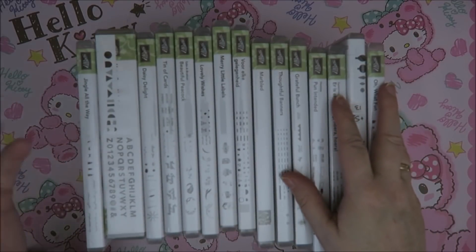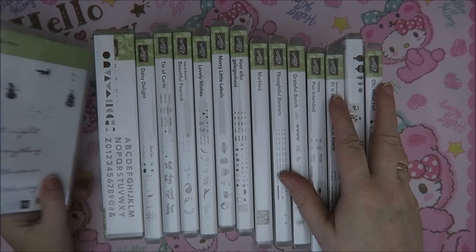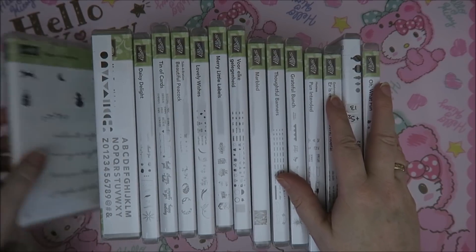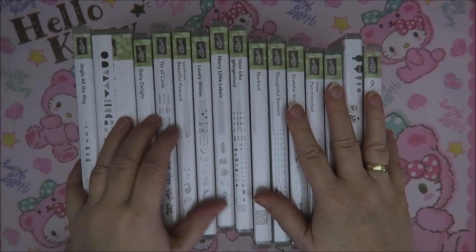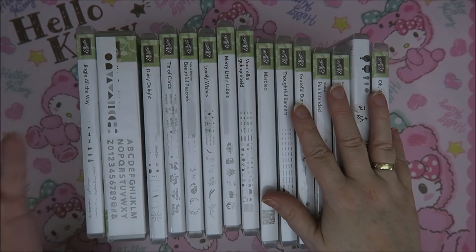This one - flamingo and stuff. I really do like it but it doesn't spark as much joy as I hoped it would, but it's also not one that I think I can let go of right now. So let's see if I use it in the next year - if not, it's going to go in a year. So guys, this is the pile that I'm going to sell. And from the first shelf I have a pile like this as well. So I think I've just sorted out one whole shelf of Stamping Up stamps that I'm going to sell and the rest is going to go on one shelf.